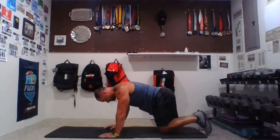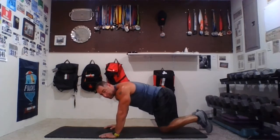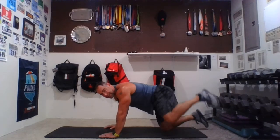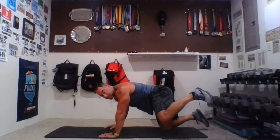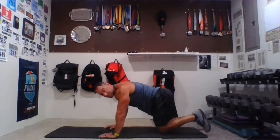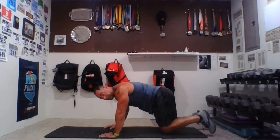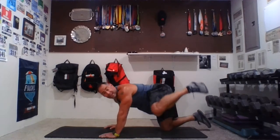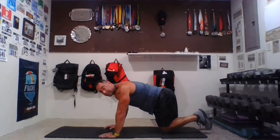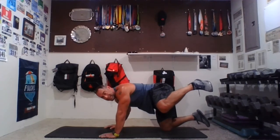Starting to feel that burn right in the hips and tush. Three, two, one. Last set — one, two, three, four, five — come on — six, seven, burn it up — eight, nine, ten, five more — eleven, twelve, thirteen, fourteen. Up and hold — ten, nine, eight, seven, six, five — a little higher — four, three, two, one. Relax.